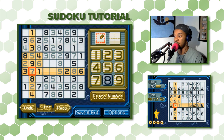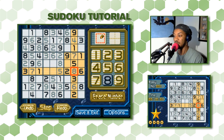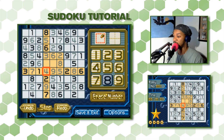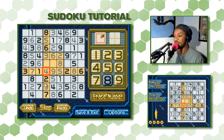Let's look at this row — we have 1, 2, 3, 5, 6, 7, 8 and we're missing 4 and 9. One of these spaces can't be a 4 because this column already has a 4, so that space is 9, leaving the adjacent space as 4. Then looking at this column, we have 2, 3, 4, 5, 6, 7, 8, 9 — number 1 is missing. So this one has to be 1.